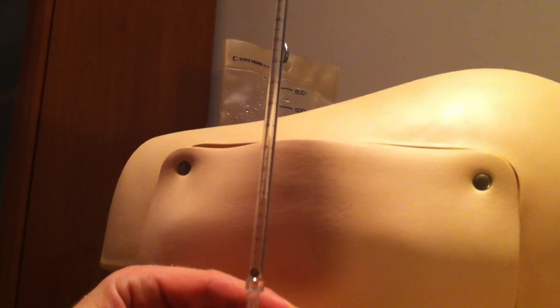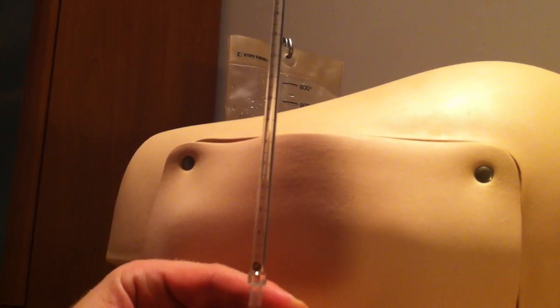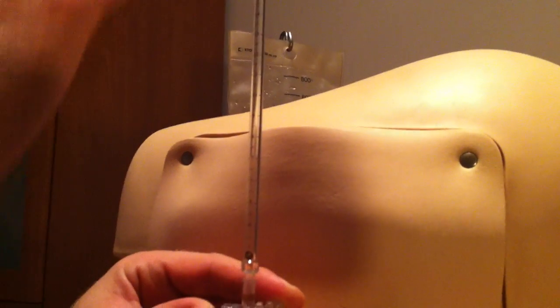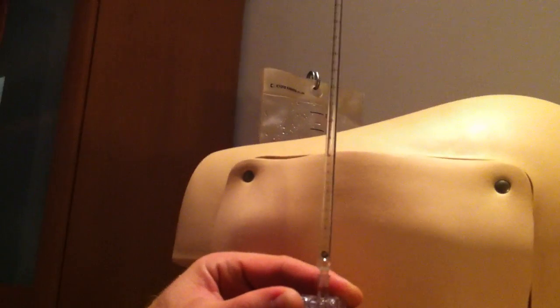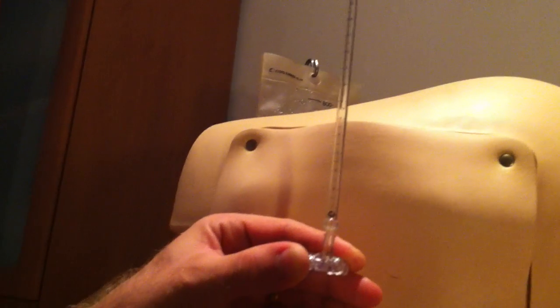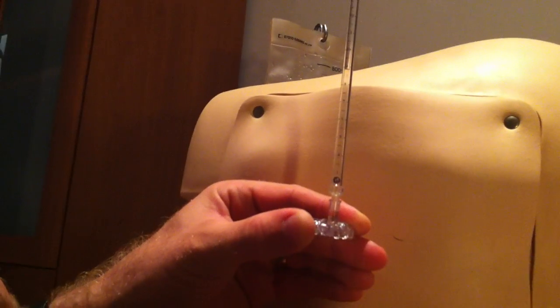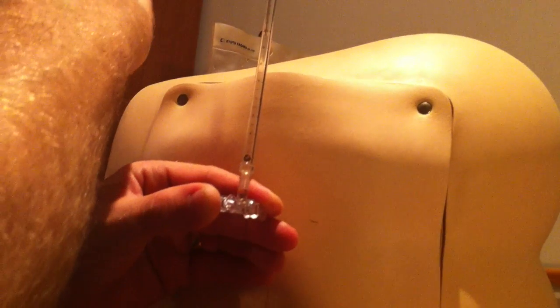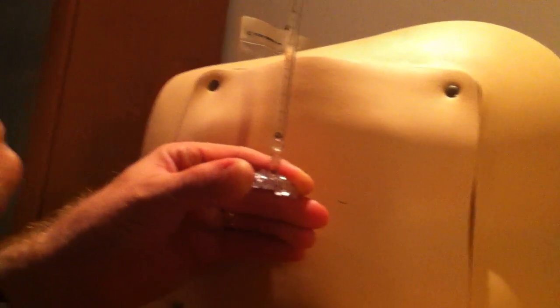Normal pressure is between 6 and 20 centimetres. One study said that 95% would lie between 8 and 21. In obese subjects, normal pressure can be up to 25, according to a study from the States. Anything over 6 is almost certainly normal; anything below 20 and greater than 6 is certainly normal. Over 20, you may well have a high pressure syndrome. The main error people make when measuring pressure is that the head on the bed is slightly too high, which gives an artificially high pressure.